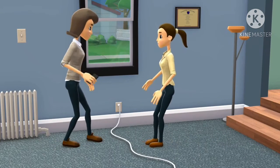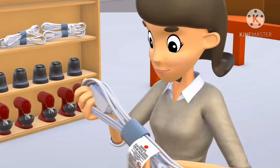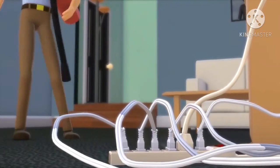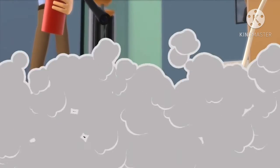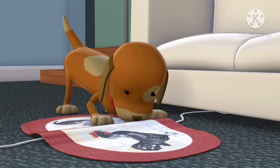Check all electric cords for visible damage and make sure cords are out of traffic areas. Check that extension cords are correctly rated for the amount of electricity needed. Never overload a cord with more than it can handle. To avoid excessive wear, ensure that cords don't run under rugs or furniture.